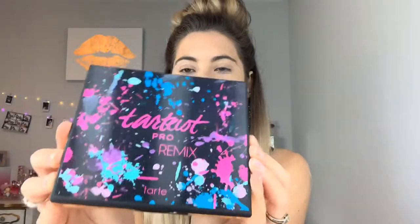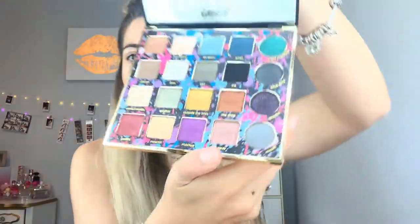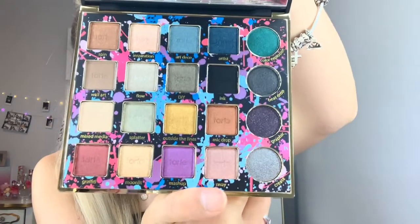So I already put on my foundation and I'm going to start off with this — it's the Tarte Pro Remix. It's not new, it's new to me. It was originally $50 and I got it on sale for $25. Look how cool it is, it like changes. I'm so excited to play with these colors, look how pretty they are. I love the packaging on this and the huge mirror.